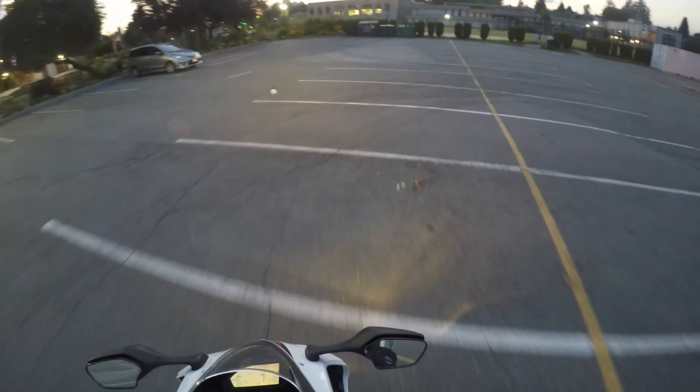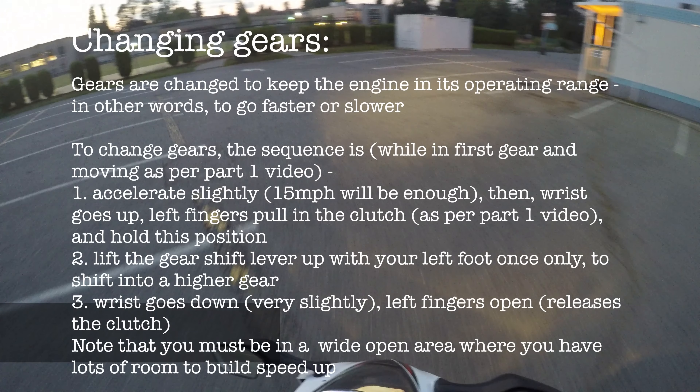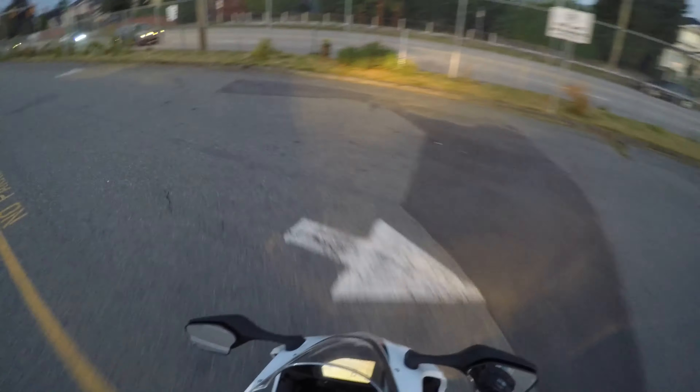Once we've done that, we also want to be able to shift gears. So I'm in first gear now. Shift into second by pulling up one gear with your foot — there we go into second. Now I'm going to downshift into first again, and once again go around. You have to be able to do this for your motorcycle test course.